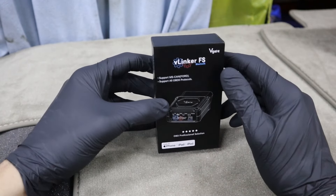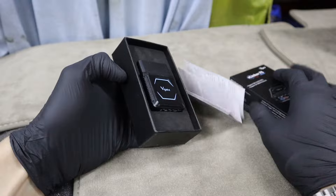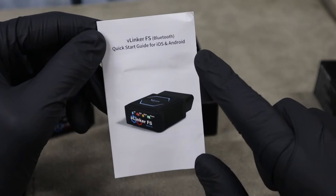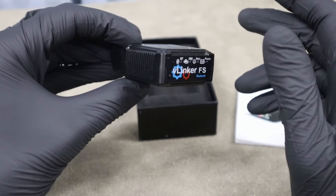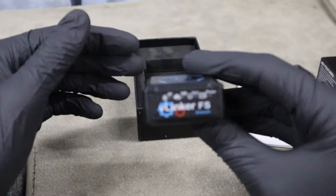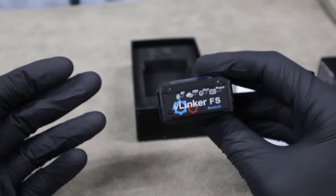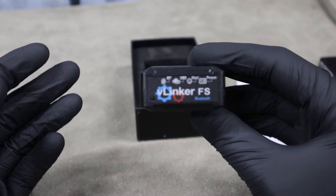I just got this V-Linker from V-Gate — thanks for sending it over — and I will show you what it can do. This is an ELM327 adapter which you can use for both iOS and Android, so it will work on any phone. It also supports multiple OBD2 apps, so you can get a lot of functionality — you can have one app for diagnosing, another for coding — there are literally hundreds of different OBD2 apps that will work with this adapter.